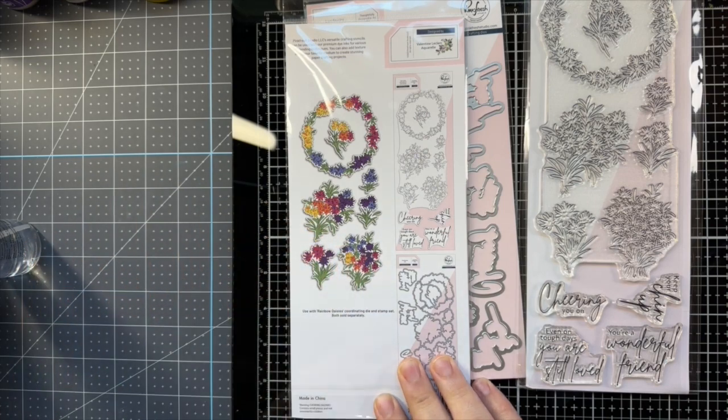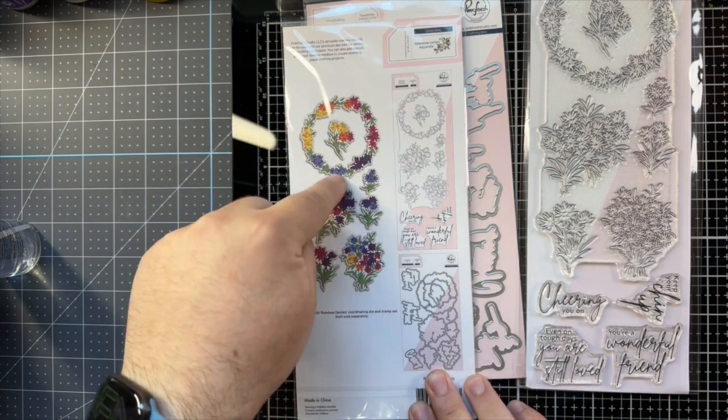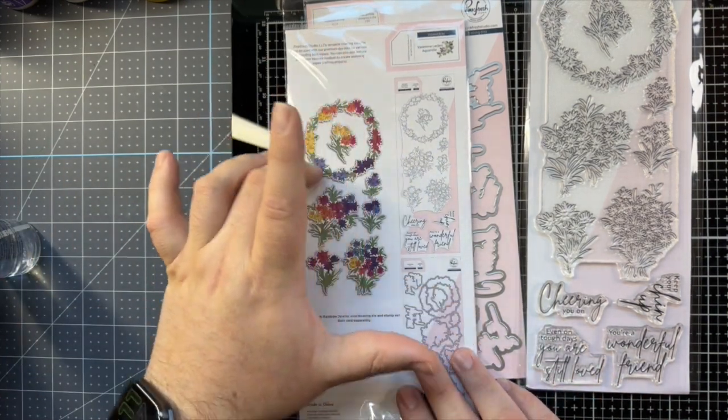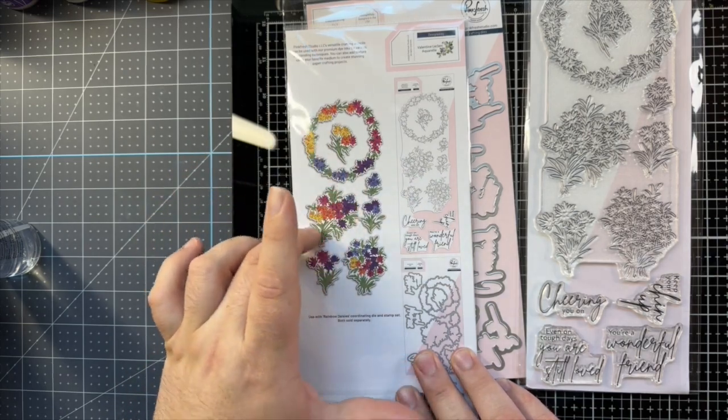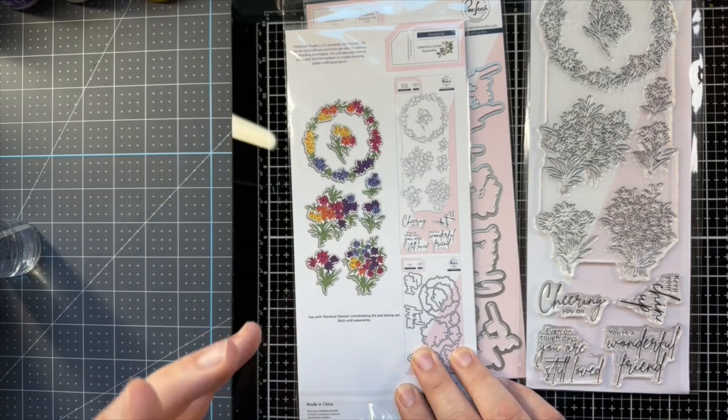I like the idea of having a bouquet with lots and lots of colors, and I like that there's a wreath where I can put something in the center. I can even tone the wreath down and then have really rainbow-colored flowers in the middle so that it pops a little more.